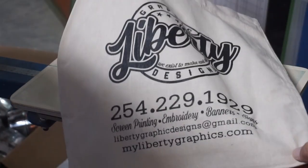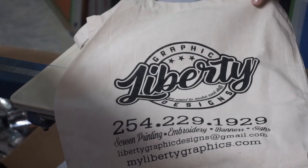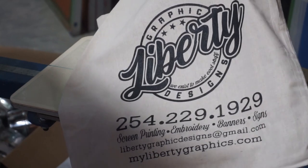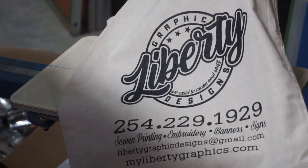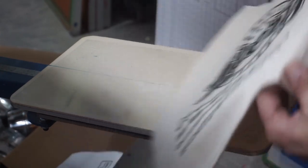That way whenever you hand this out — if you guys are thinking about doing this for your customers — the reason I'm doing this is because hopefully they will take this to the grocery store and it'll be advertisement for your company. That's the reason why we're doing it.